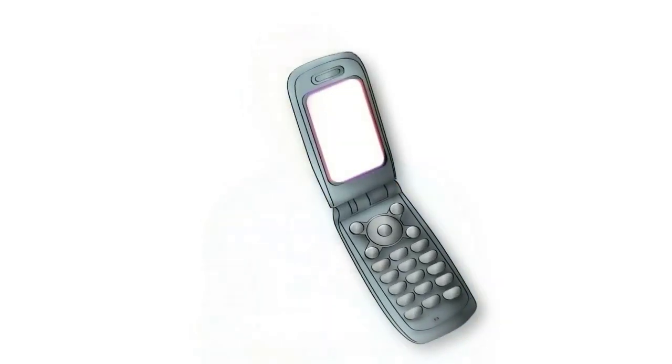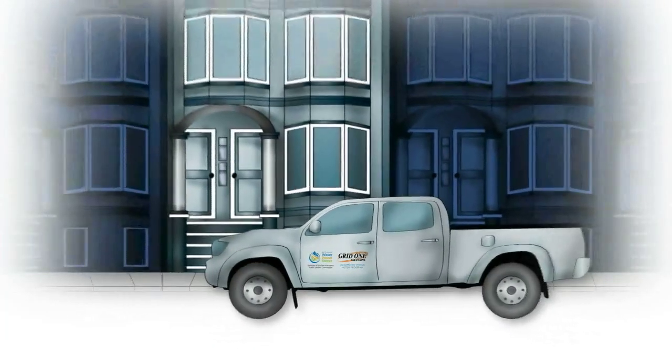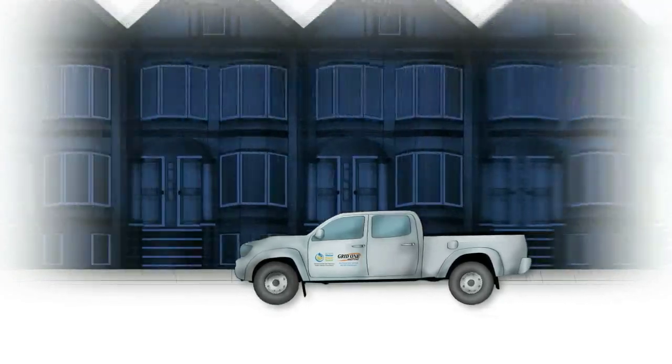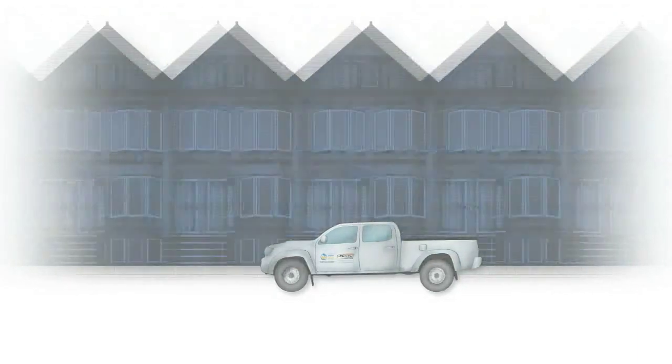If you have any concerns, you'll be able to call to verify their identity and the work being performed. Once the automated meter is installed, you're on your way to better service. Remember, we'll be replacing every meter in the city, so the program will move from neighborhood to neighborhood. It may take a while, but eventually we'll get to you.